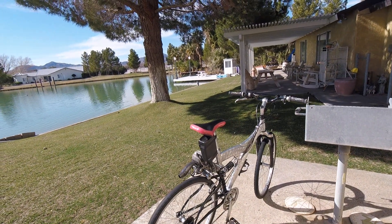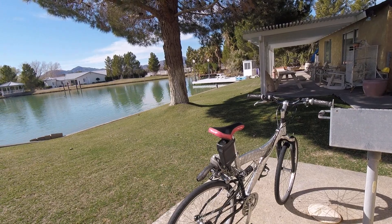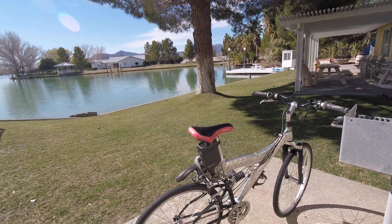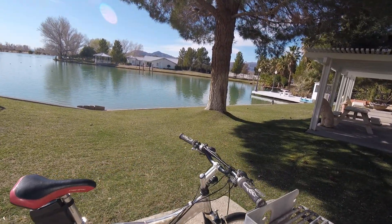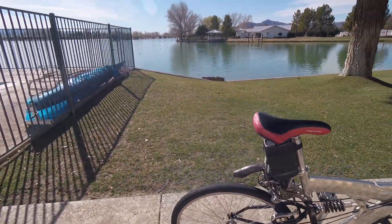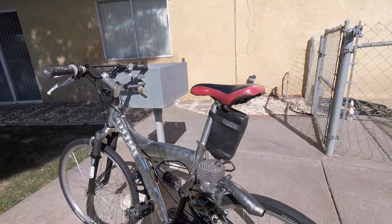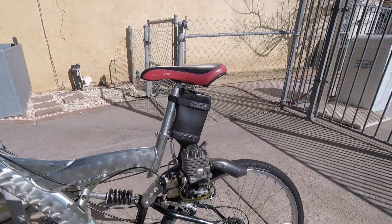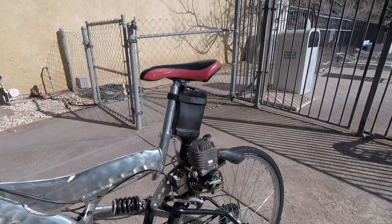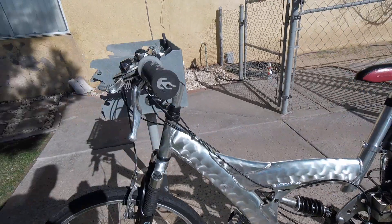YouTube, what's up, it's Mike. Just want to give you a little walk-around and in-depth look at the 55cc gasser mountain bike, which is actually more of a motard because it's got slicks on it. It's got a 55cc DLE airplane engine from a radio-controlled airplane, and it's on a pivoting swing arm.